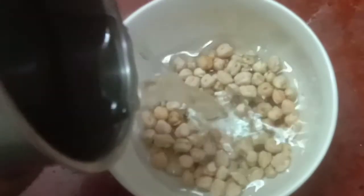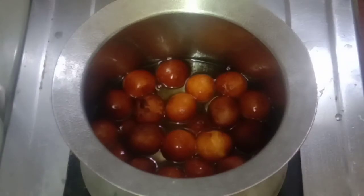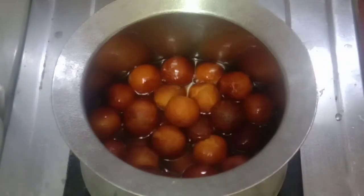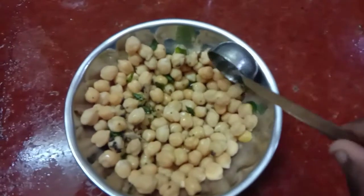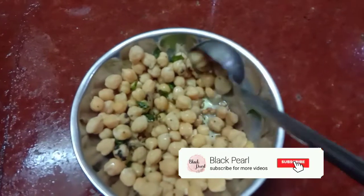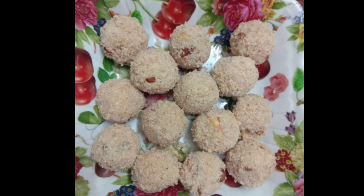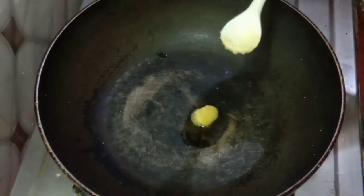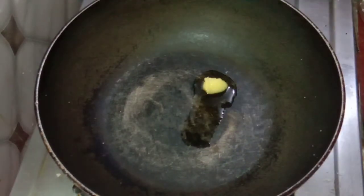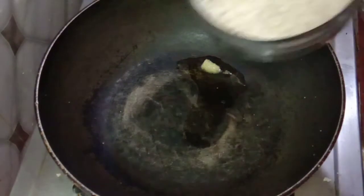Now we are ready. We are going to make a night day. We are going to make the Gulab Jamun, so we will make the Gulab Jamun. Now we are also going to make a small bowl.